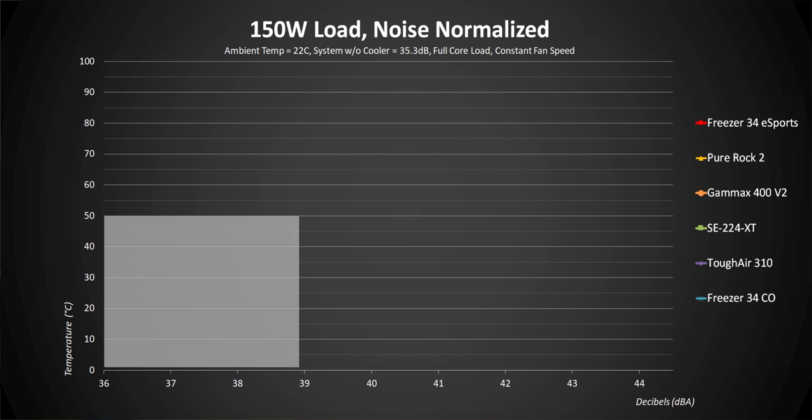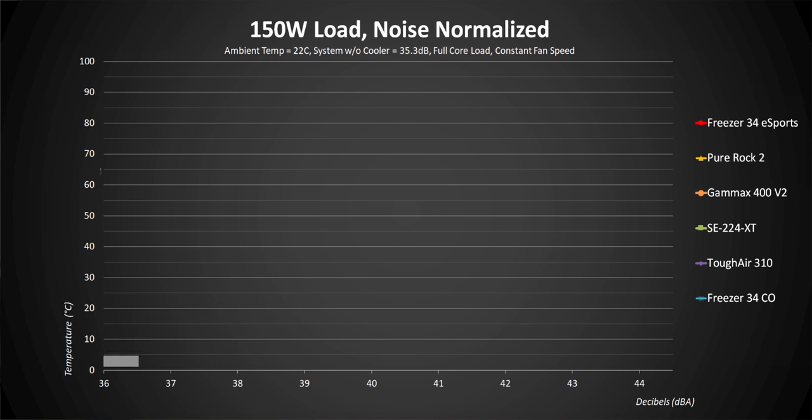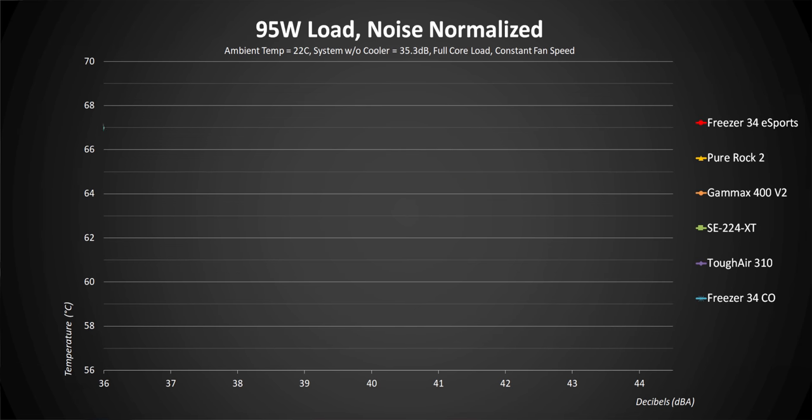We consider anything above 39 decibels in our closed test system to be overly loud, and we treat anything above 90 degrees as a failure. The best coolers will have a line that's low on the temperature side and short on the decibel side. Some good coolers can still get really loud but be ultra efficient at lower noise levels. Also, some of our charts don't start at zero because the differences between these coolers are so minimal — usually less than five degrees — so we need to zoom in to a certain temperature bracket. Starting with the Freezer 34 CO, it gets pretty respectable results and has one of the quietest fans around, topping out at just 39 decibels.